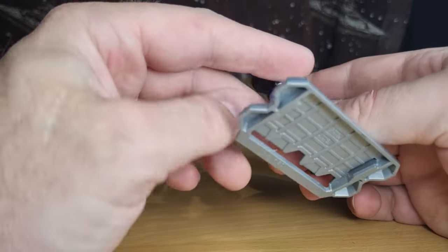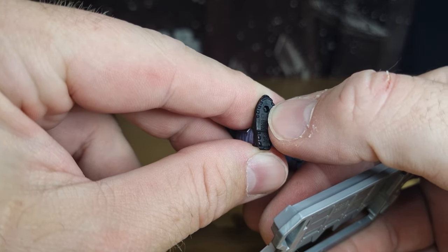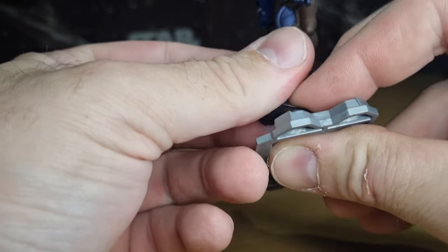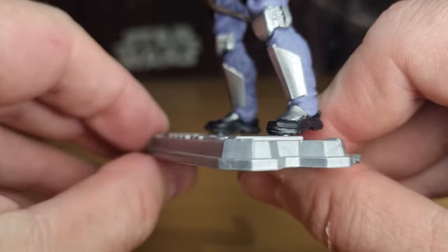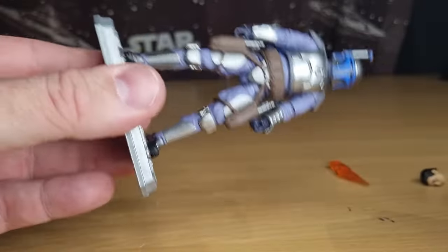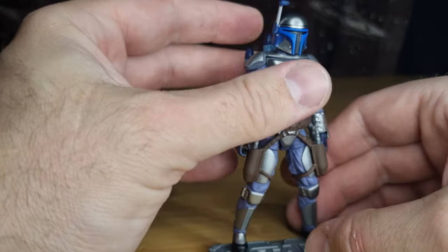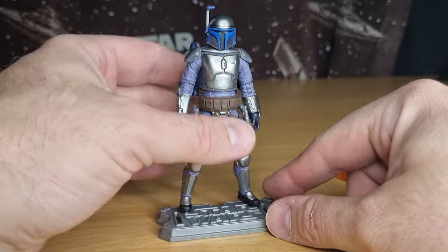Now let's do the peg test — this is the real thing, especially when they've got the rockers. You don't always get a nice deep peg hole in the bottom of the foot, but in this case it's looking pretty good. One foot on — two feet on. There's no real large gap between the peg and the foot in the stand, so he's not going to fall off. If you want to use a stand, even the old classics from 10 to 15 years ago, they're going to be universally pretty sound on this figure — definitely a win.